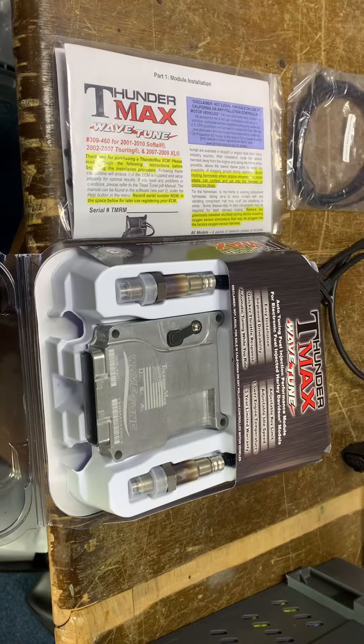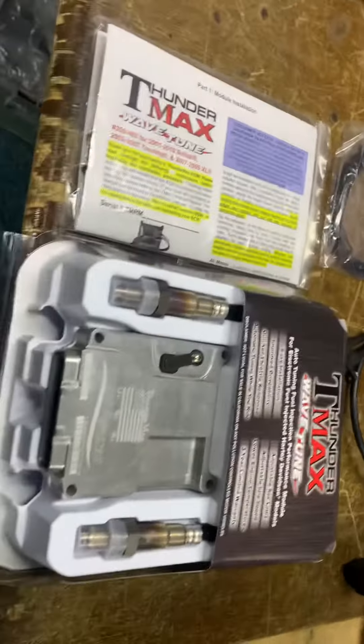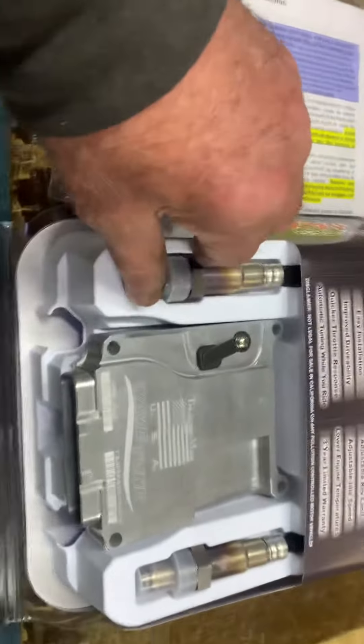Hi, this is Mike from Custom G's. It's a beautiful bit of kit here, like everything we do. ThunderMax Wave Tune — this is basically a complete Harley ECU, or a much better than Harley ECU. Got the wideband Bosch sensors; that's the big difference.